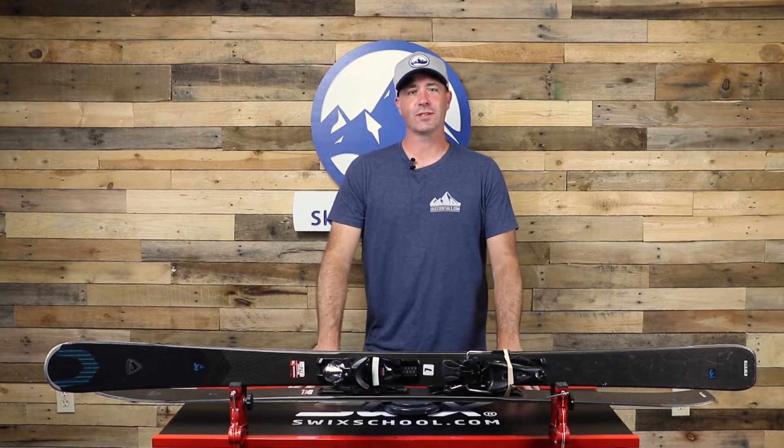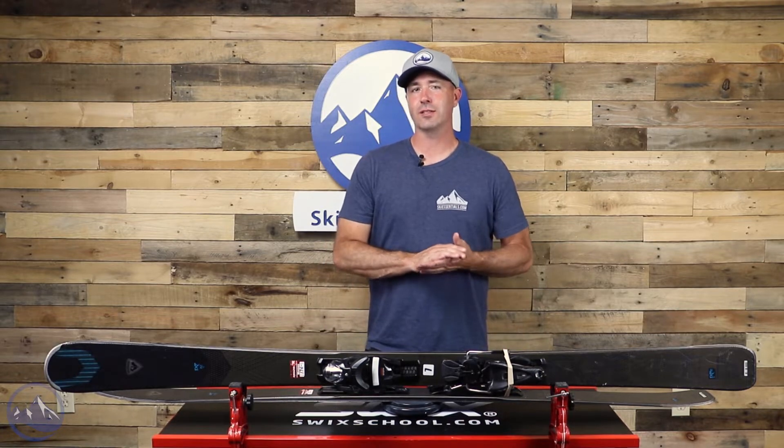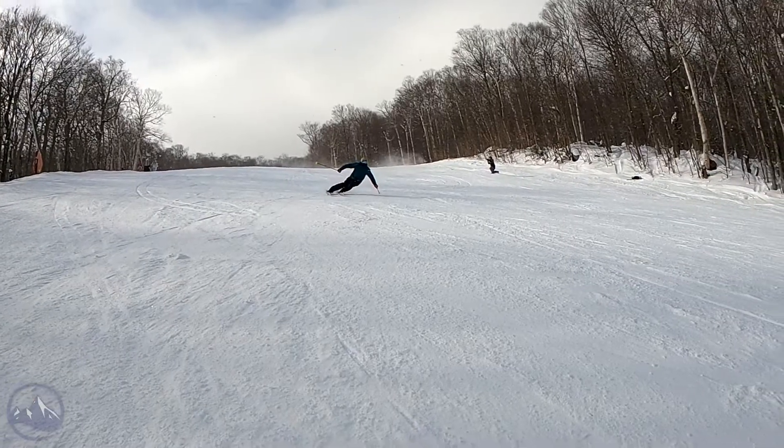Hey skiers, it's Bob with SkiEssentials.com. Welcome to our 2023 ski test. I've got a Rossignol Experience 82 Ti for you today.